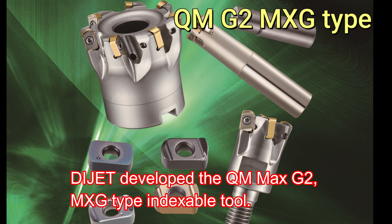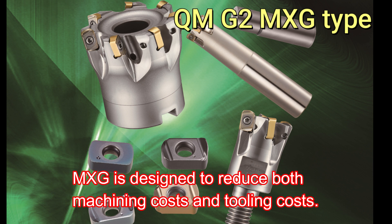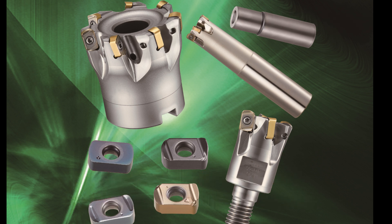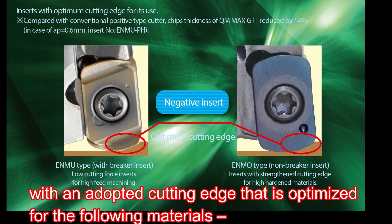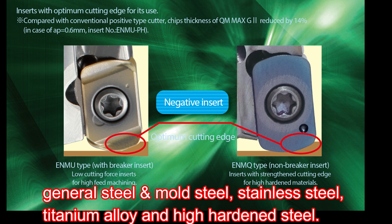Dijet developed the QM Max G2 MXG Type Indexable Tool. The MXG is designed to reduce both machining costs and tooling costs. It uses an economical double-sided four-corner insert with an adopted cutting edge optimized for General Steel and Mold Steel, Stainless Steel, Titanium Alloy, and High Hardened Steel.